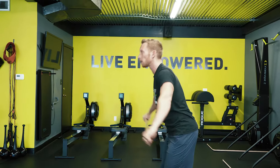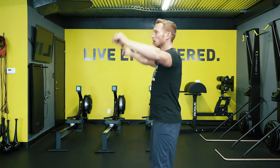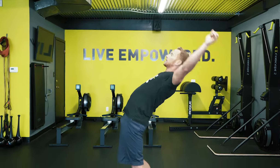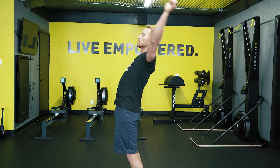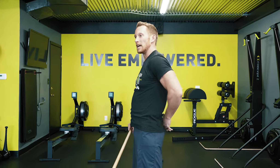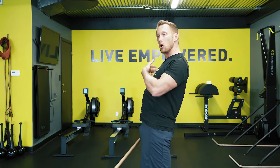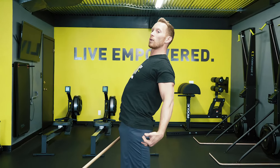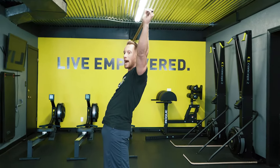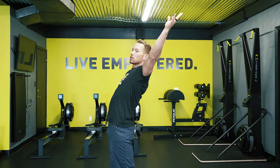We're going to gradually work into a little more extension in the body, reaching those arms back — inhale, exhale, inhale, exhale. Now, some of you may get a little low back pain if you're extending the lower back too much and not shifting the hips or extending the thoracic spine enough. We don't want you to reach back and pinch your lower back.